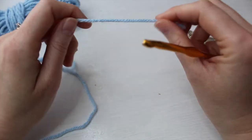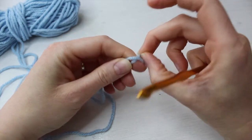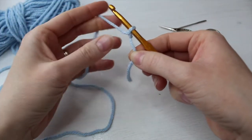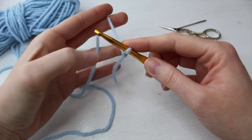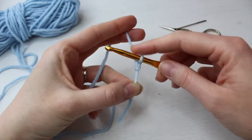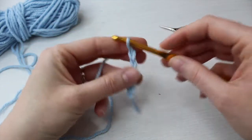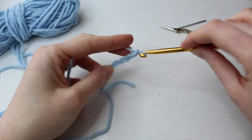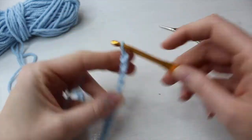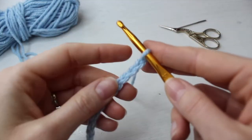To begin, I'm going to chain 27. So you make your slip knot, put your hook through, hold the tail between your thumb and ring finger, and make 27 chains. Don't forget to count that you do have 27 — count the bumps.